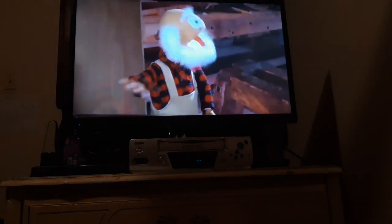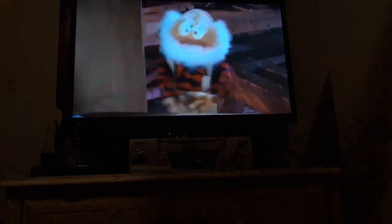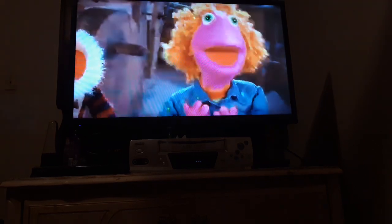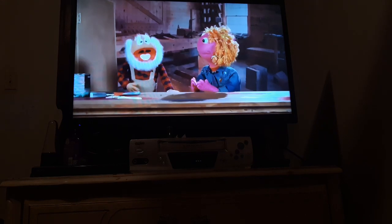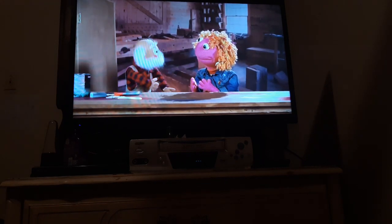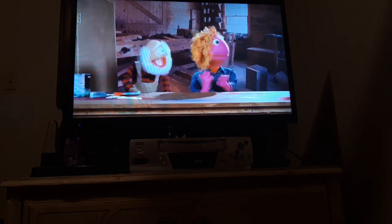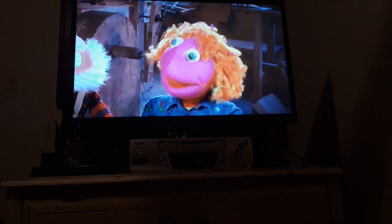Hold your horses, Zoe. Before we begin, it's important to take the proper safety precautions. Of course. Safety is very important, boys and girls. Indeed it is, Zoe. The first thing we want to do is make sure we are in a well-ventilated area. Does this area look well-ventilated to you, Zoe? Yes, I would say it looks ventilated.